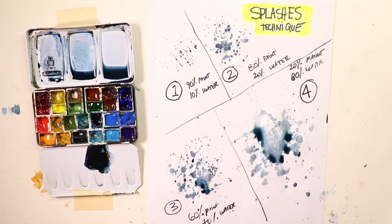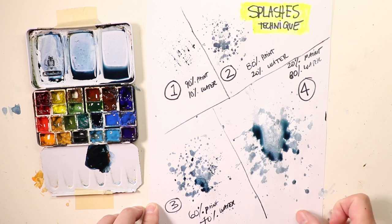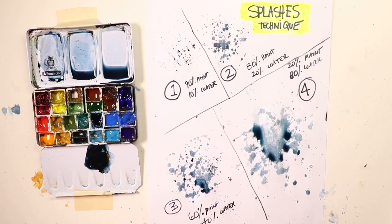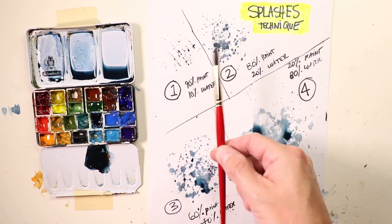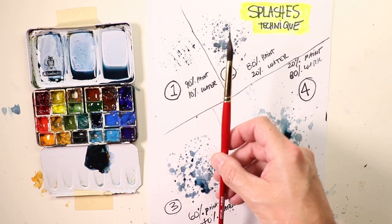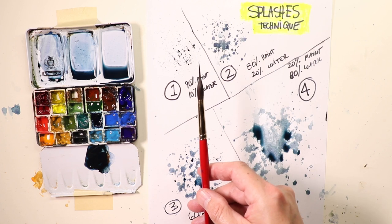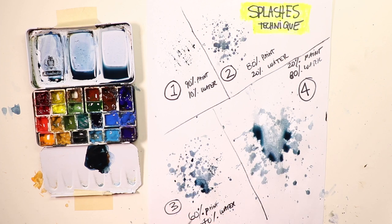Next we're going to do the needlepoint brush and have some ideas on how to use it to get beautiful techniques — splashing, trees, trunks, branches, grasses, and all kinds of cool stuff. Stay tuned, come back in just a second after I take a break, and I want you to take a break too. Then we'll all come back together and keep working.